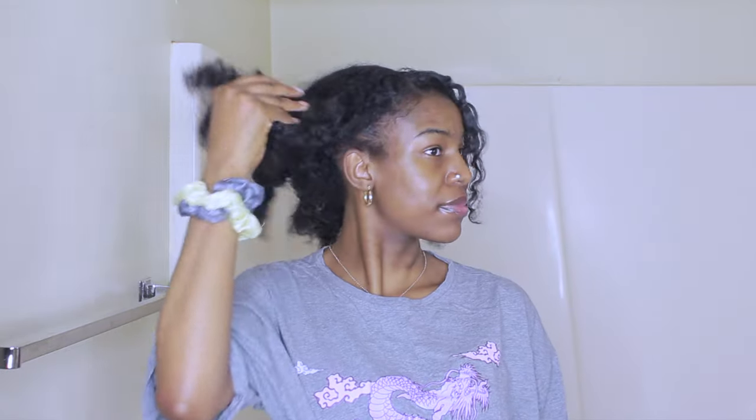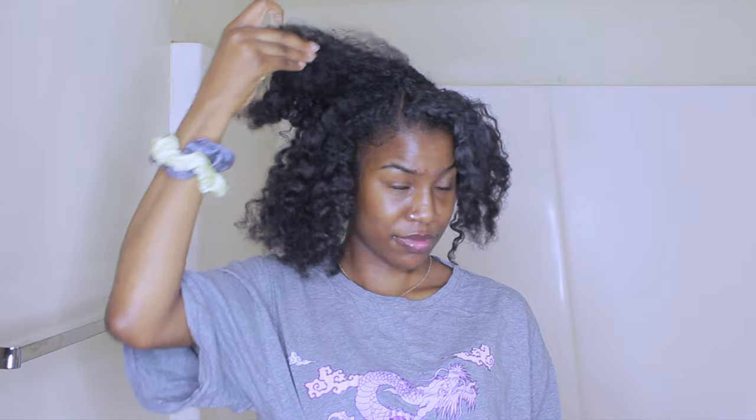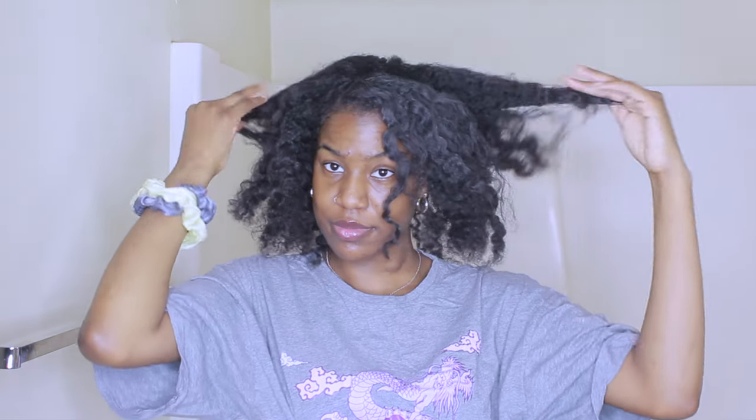Hi, welcome or welcome back to my channel. In this video, as you can see by the title, I'm going to be doing another recreating Pinterest hairstyles. I'm going to be doing three more hairstyles today.